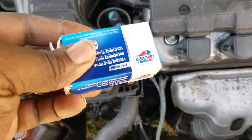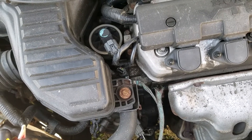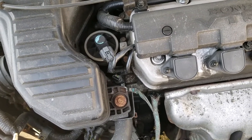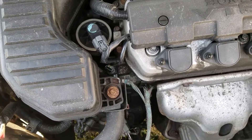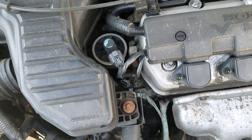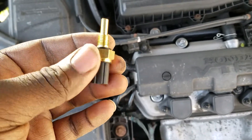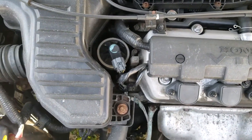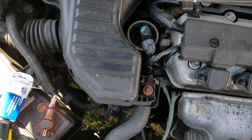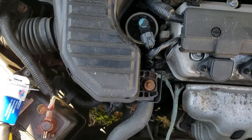I picked up the sensor from Advanced Auto Parts. They have them cheaper online for like ten dollars, but I'd rather get it from the store. The ones online are a little bit cheaper, but if anything goes wrong, I can take it back and get another one — you get what you pay for. This is the sensor right here. All you need is a flathead screwdriver, a ratchet, and an 18-millimeter socket.